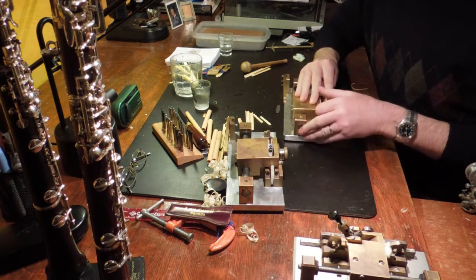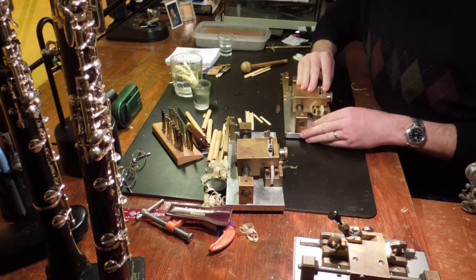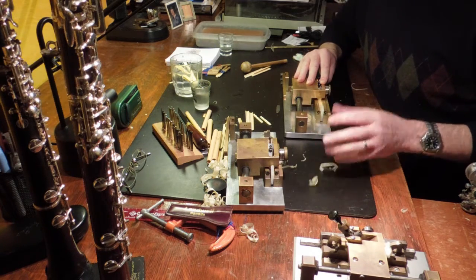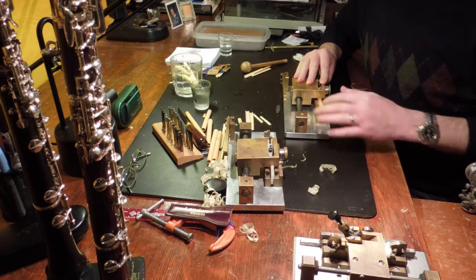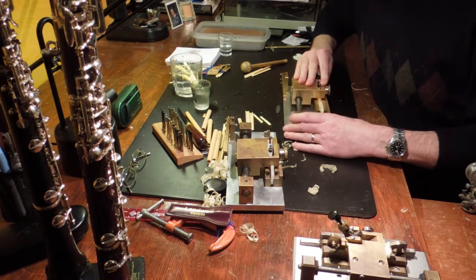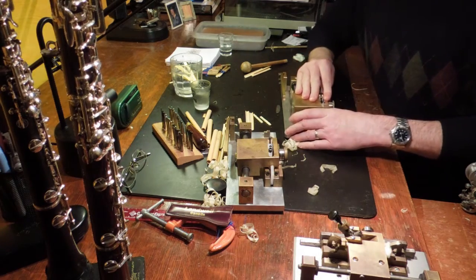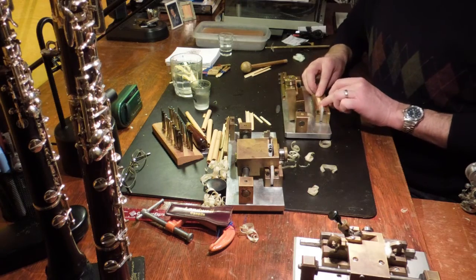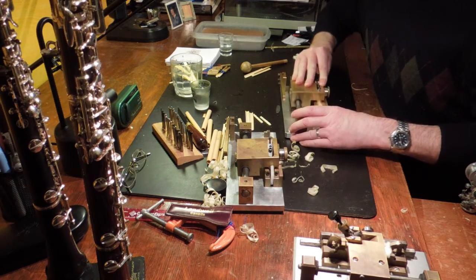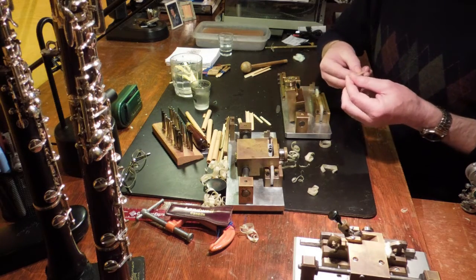This machine gouges beautifully. As you can see, it's not quite centered. I try to center it as much as possible, but sometimes there's an inclination for the blade to pull the cane to one side. In this case, I will live with it. And then flip it once. Okay, and that's it — that's all you need to do. Whoa! That split — not good. Let me try another one.